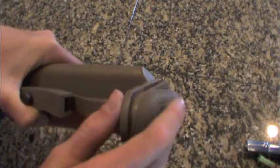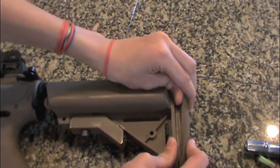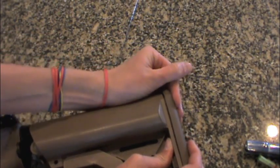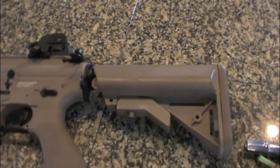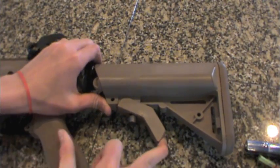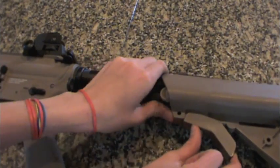Well today we are going to show you how to do it a different way and a better way, where you are not going to break those tabs, and you are going to be able to collapse your stock all the way without starting to break wires and stuff. So to first do this step you are going to pull down the back of your gun stock and slide it off of your buffer tube like that.